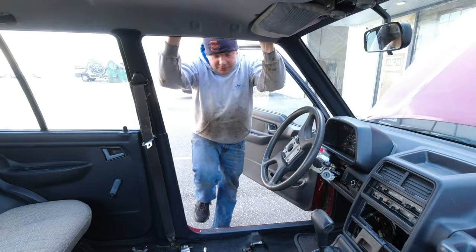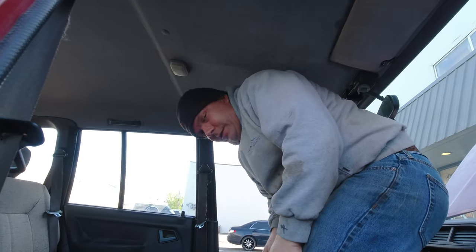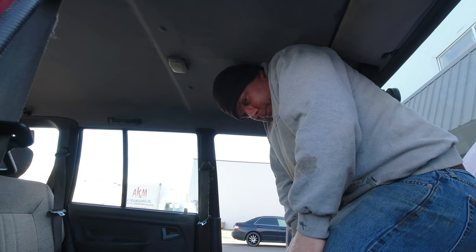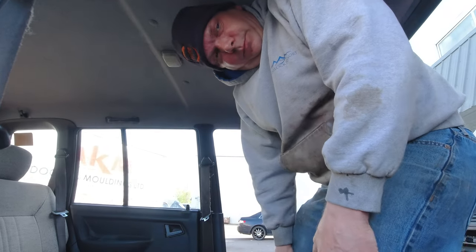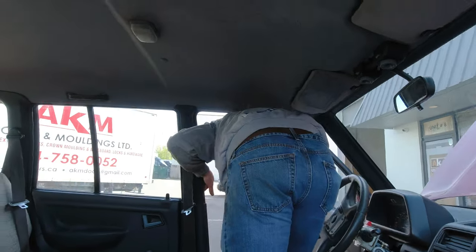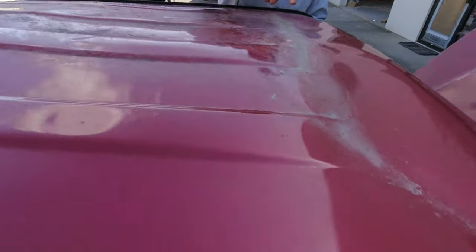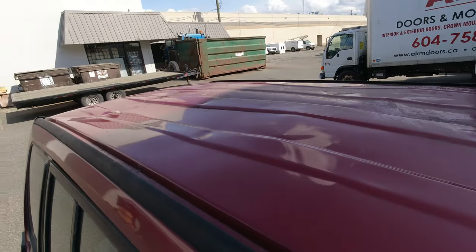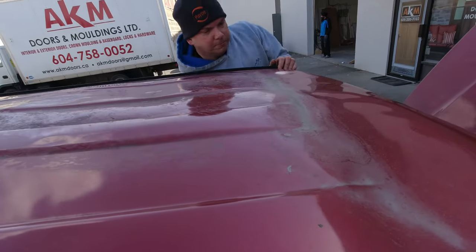Here goes nothing — let's see if I can pop this roof out anywhere near to how I hope it might come. Just be careful of the mirror behind you. That crunch — that's not bad at all! It's definitely come up a bit more in the corner. Yeah, not terrible. A lot better in that spot back there, and I wonder if I could pound it from underneath.